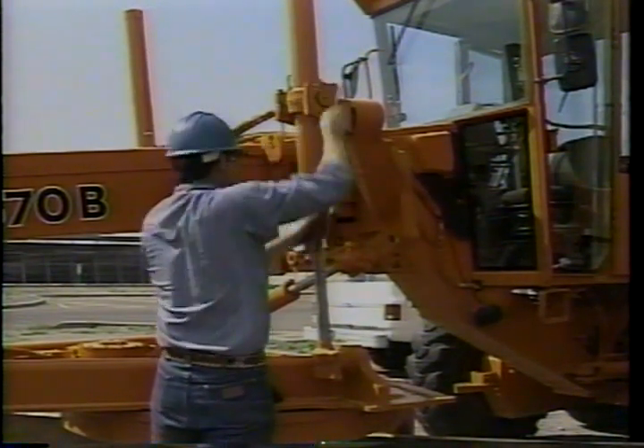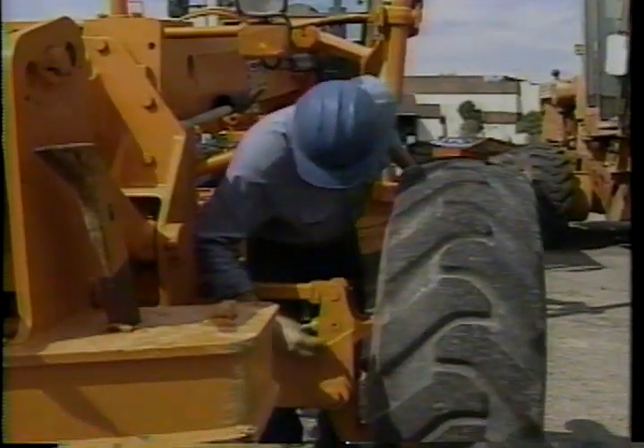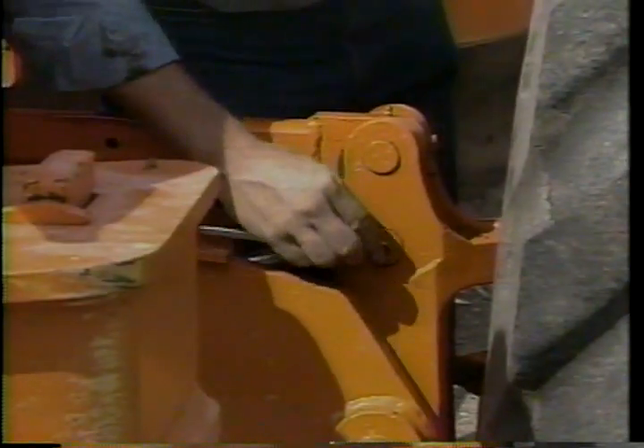Just a couple of shots of grease to each fitting on a daily basis keeps down repair costs and downtime. And don't skip over missing fittings — replace them so no area of the machine gets neglected.